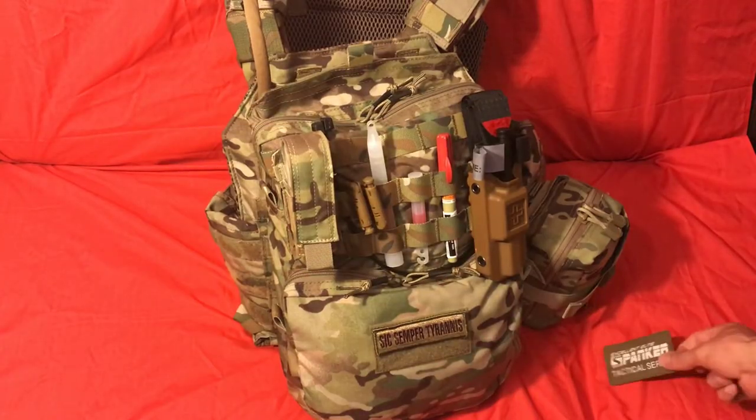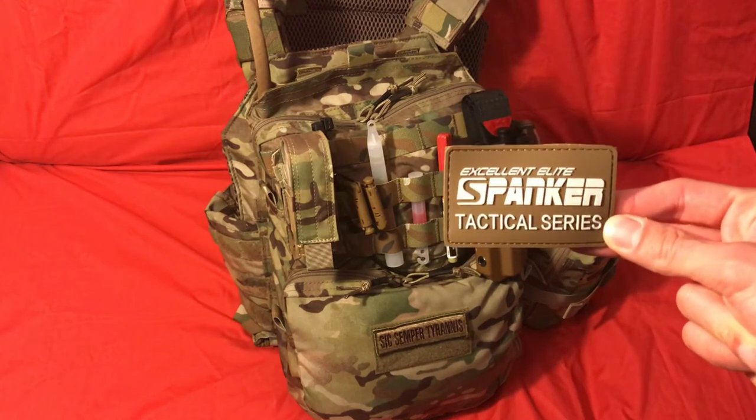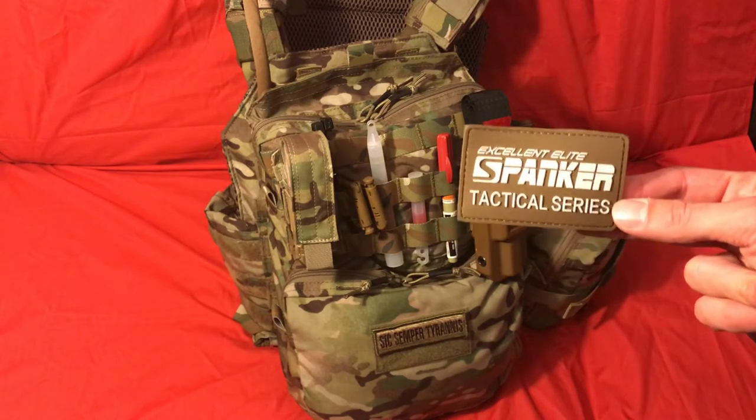Alright guys, welcome back. Today we're going to be talking about this — the Elite Spanker Tactical Series. It's basically a one-day backpack that fits directly on the plate carrier.